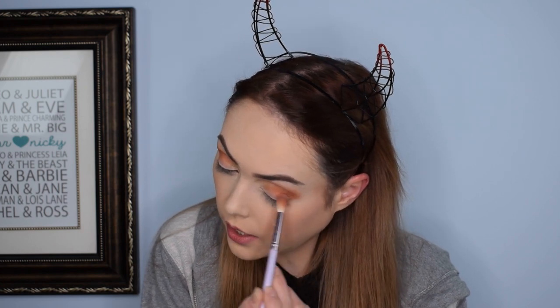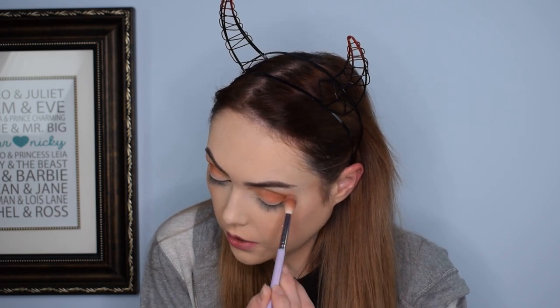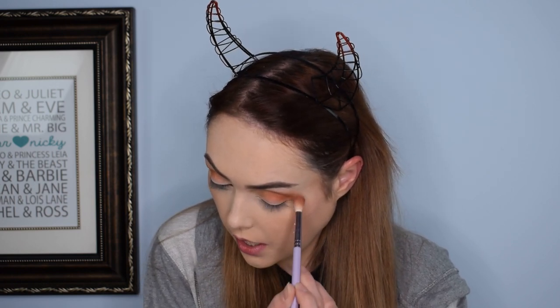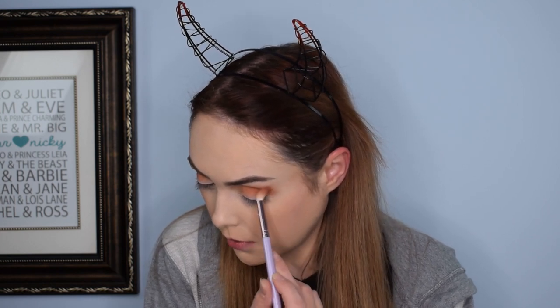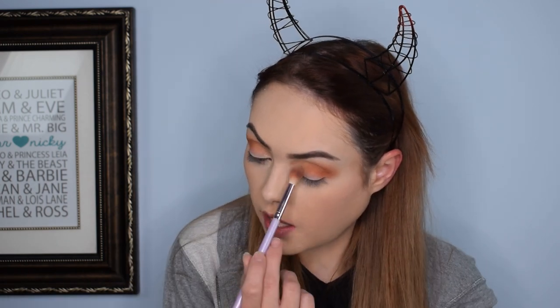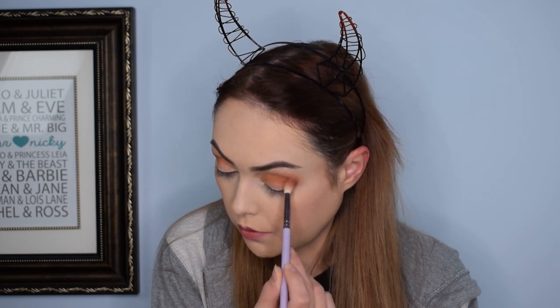I think it's because aesthetically Urban Decay has always fit me — a lot of neon colors, dark colors, grunge looks — and I have just a ton of their palettes because I love their whole vibe. I'm really excited because I just picked up the Naked Honey palette; I'm pretty sure it's going to become one of my fall favorites. That box shipped today so hopefully we'll have it within a couple days and I can do a haul and review. I really do love Urban Decay especially around this time of year. Alright, there's a nice full-coverage orange look going on on my eyeballs.